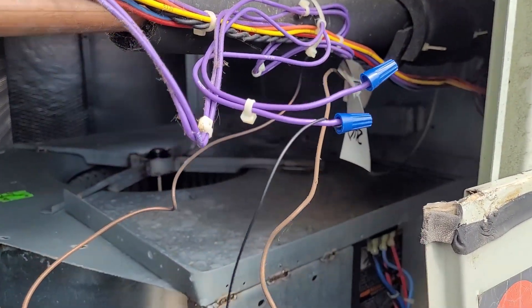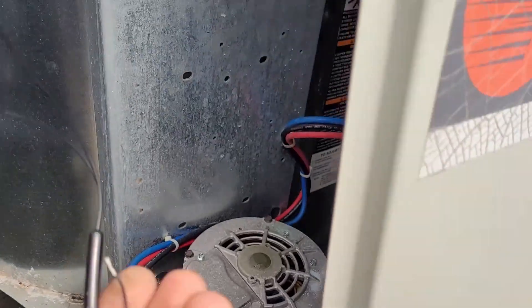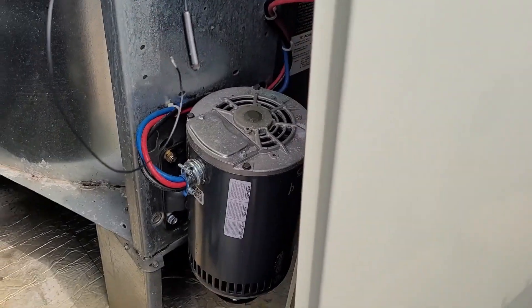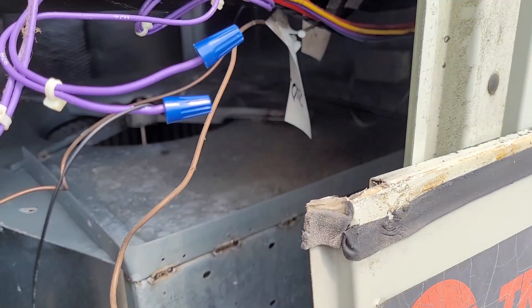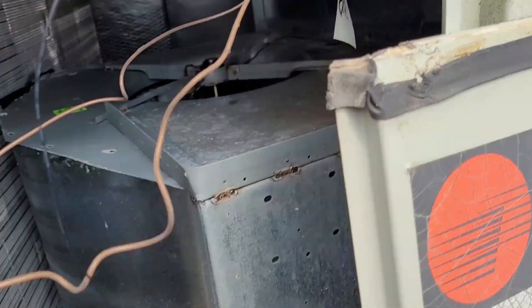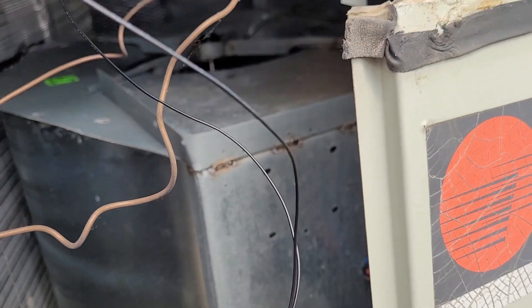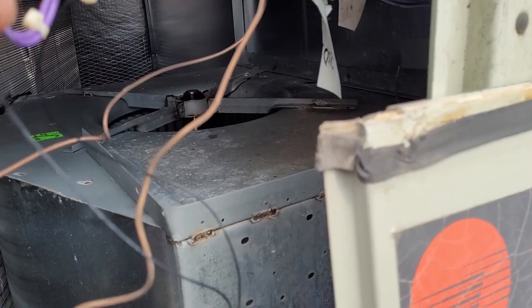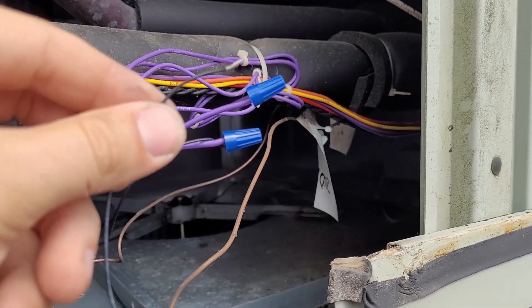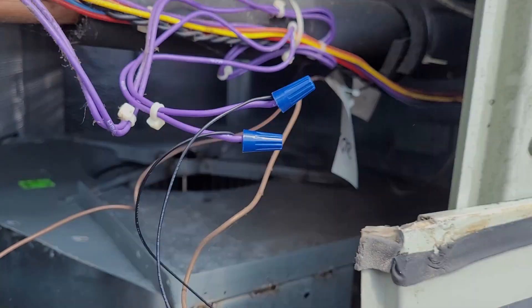The mixed air temperature sensor location is in here with the fan. On the other end of the wire you just find some empty spade connectors. What you need to do is put a sensor in — I clip them off and install a 10k type 2 sensor. This is a Pelican sensor I had on hand, but any 10k thermistor is fine. When I land this, the eight flashes are going to go away.